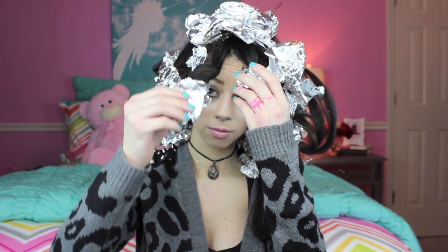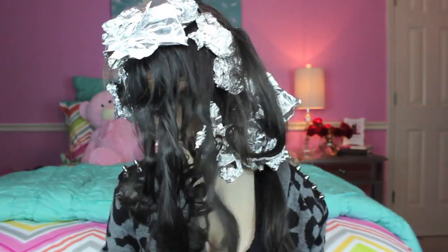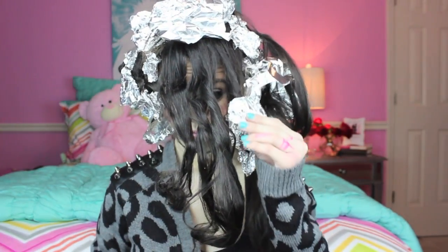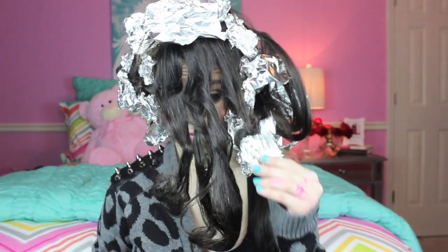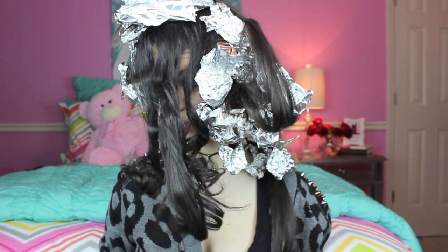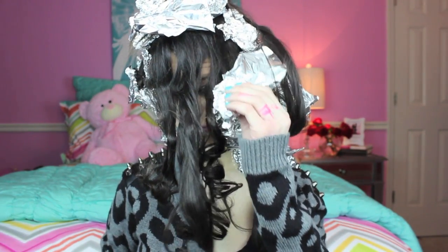You don't want to burn your scalp though, so don't hold it on there too long. Now you're going to just pull out the aluminum foil and there you go — you have instant curls. Some may not turn out the way you want them to, so if that's the case you just have to re-roll them, or just keep it like that because it still looks cute. It depends on how you roll it — it's kind of all with the technique.